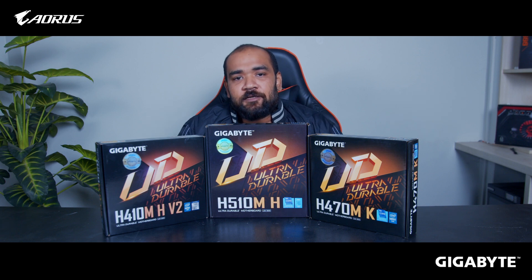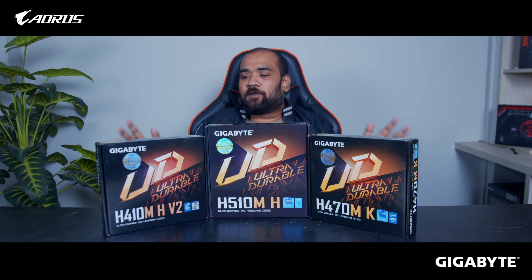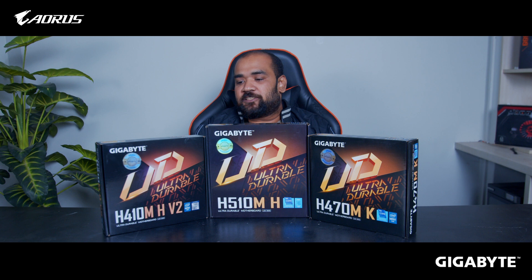Hello, this is Ghazi Rahman and welcome to another video. In today's video, I will show you the Gigabyte H3Z-3T motherboard. And these are the H470MK, H510MH, and H410MH version 2.